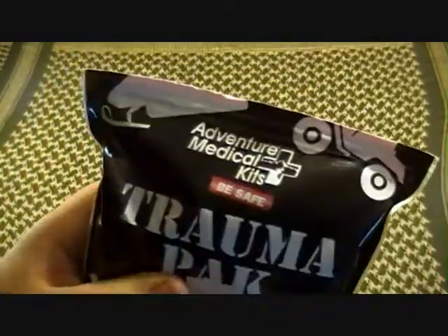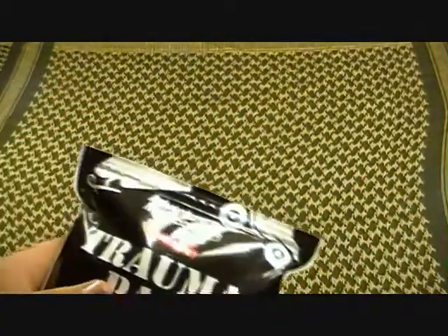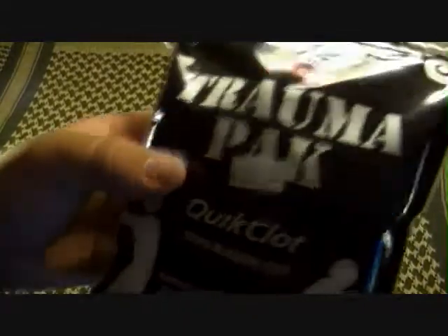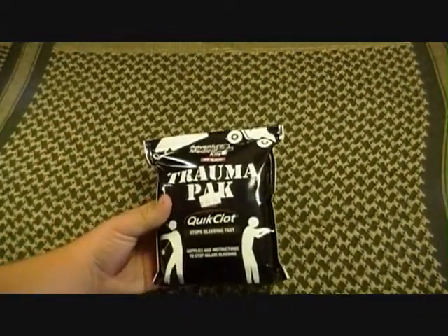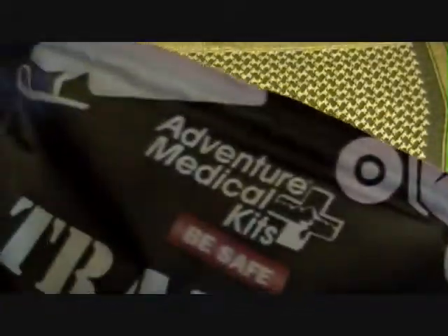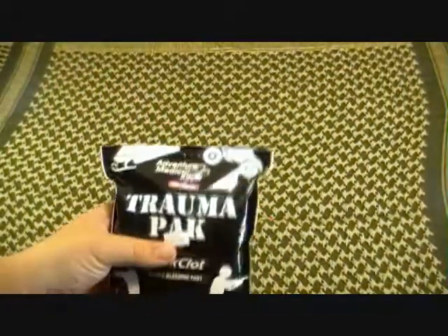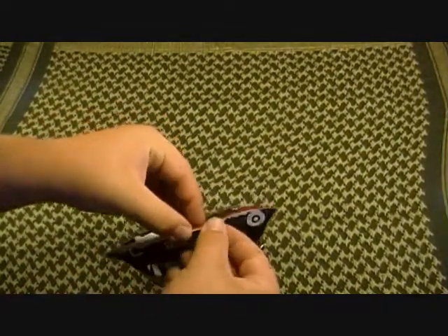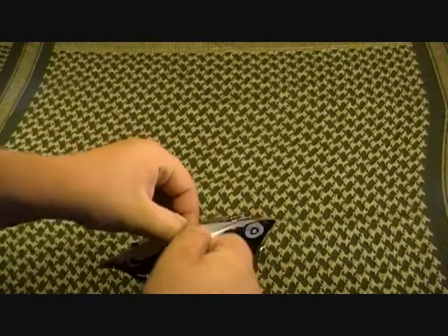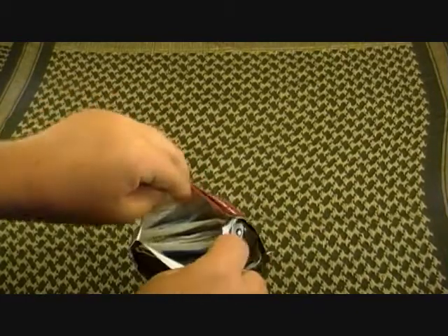It's $24.99 — $25 — at Gander Mountain in Bowling Green. I'm sure you can get them at any other sporting goods stores as well. It is AMK Adventure Medical Kits. It is waterproof and it does have a seal on it — it will be like a vacuum-type seal.